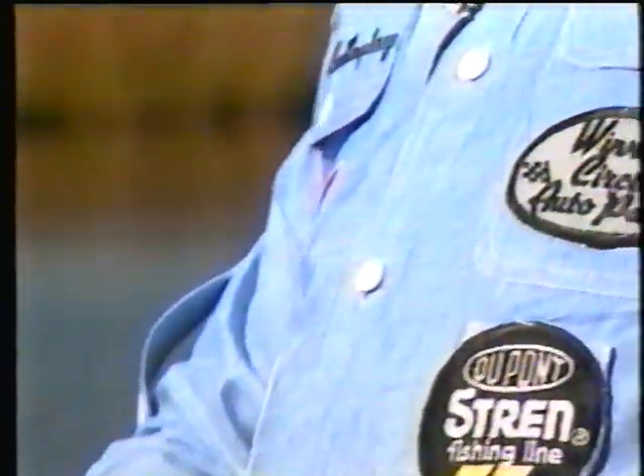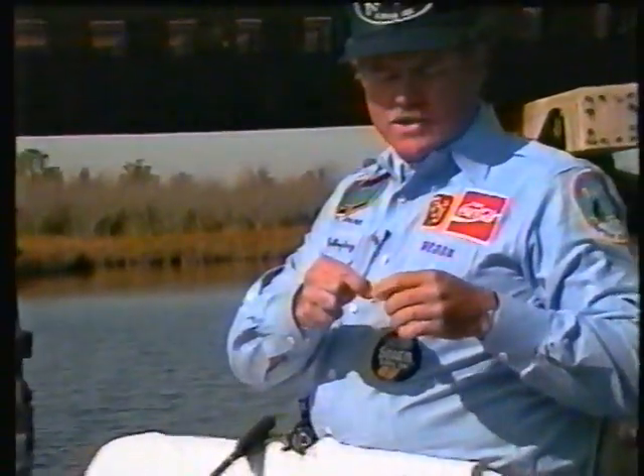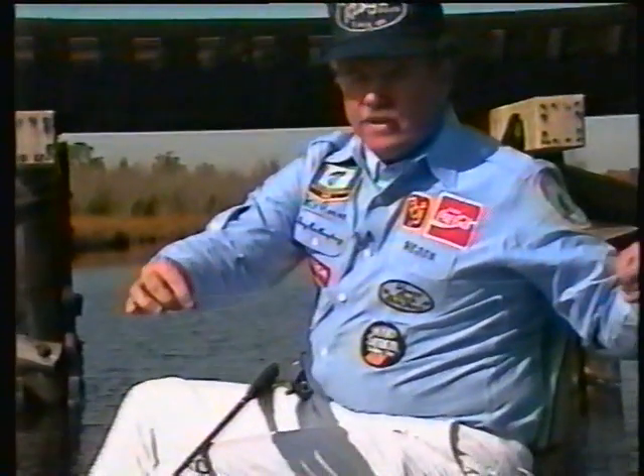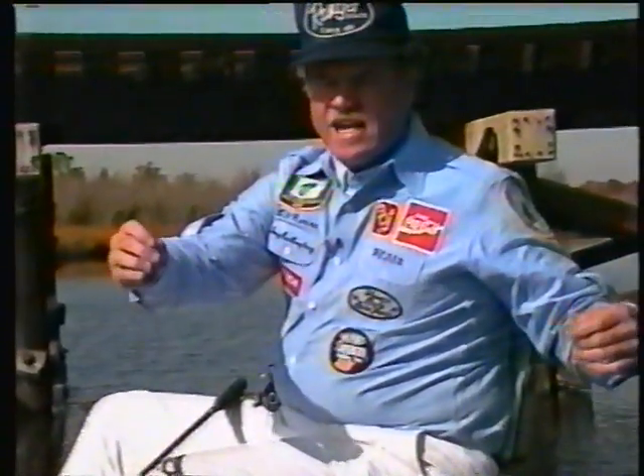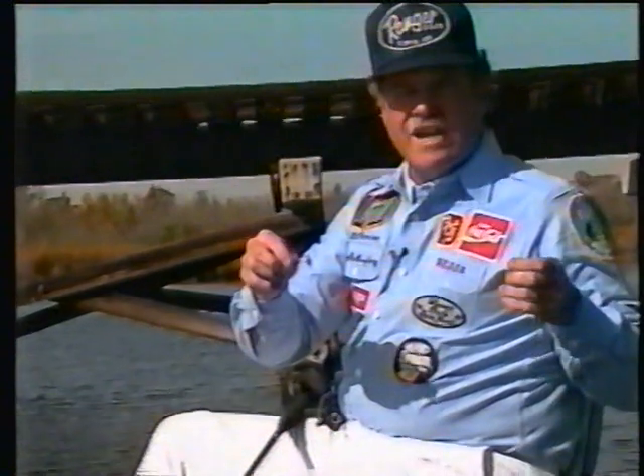The next thing I do — and the reason I'm doing this is because this particular bridge has got a lot of rough stuff on it and this will really help you, particularly if you hang a big fish — I've got a little shock leader on here. This is 17-pound test line tied onto an 8-pound test line with a blood knot. What this does is allow you to fish this bait real close to the pylons, and I think this is the thing that helps me catch fish. Fishing real close to the pylons puts your line in contact with the pylons more, and you're subject to frays, or you might run around a pylon — this will really save you, and save you a lot of baits too.